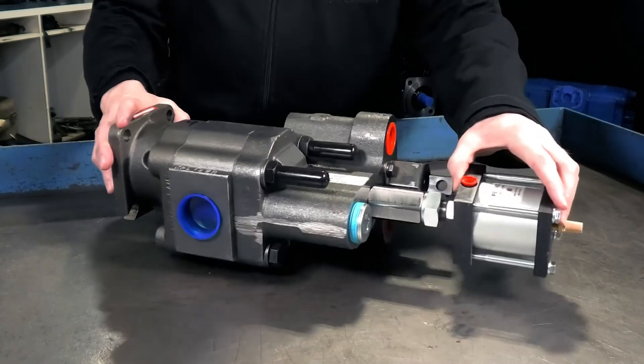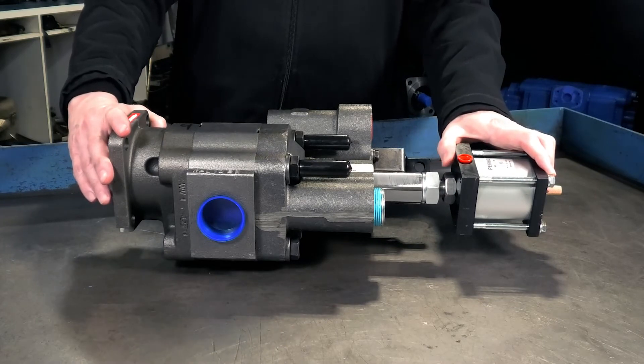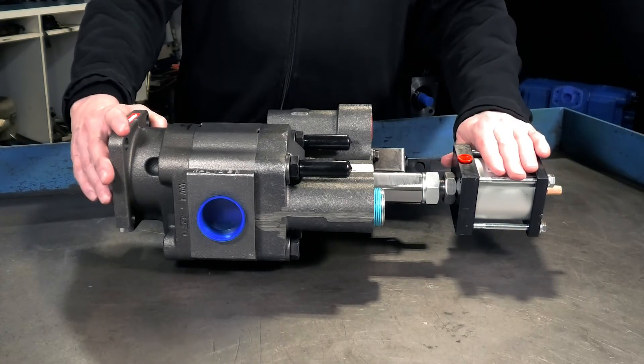Other than that it's very much like a dump pump — don't get them mixed up, there's a big difference in the pressure requirements and people can get hurt or equipment can be damaged. So it's important to know that when you're looking for the Gemini, look for that cylinder on the back.